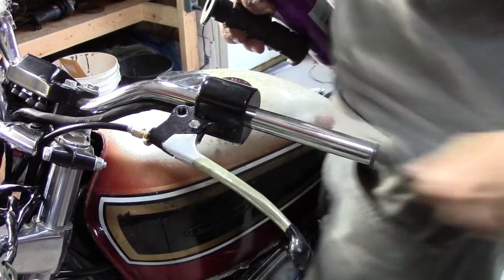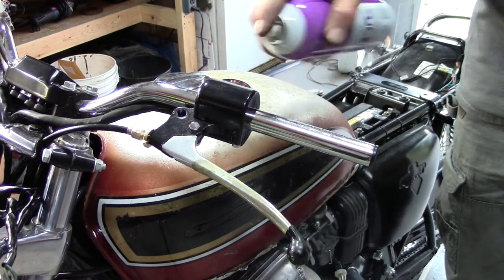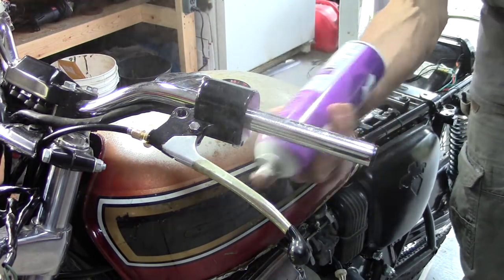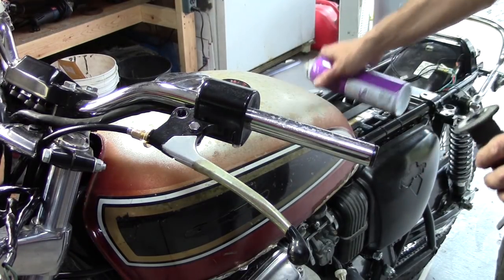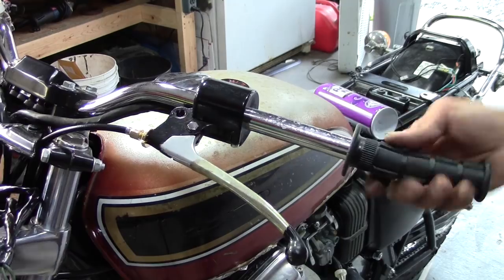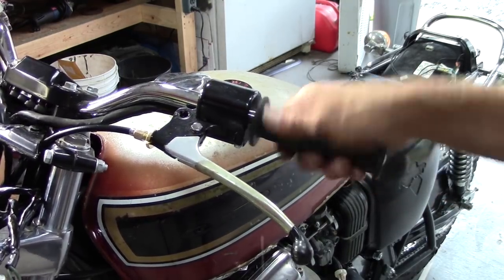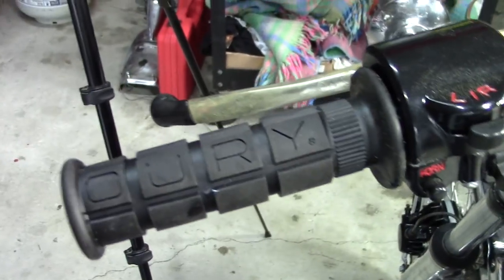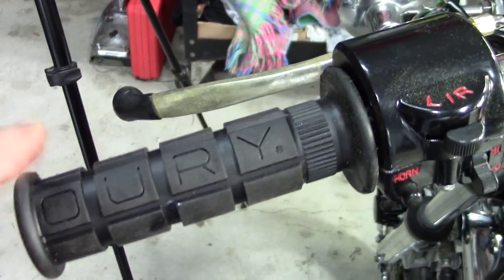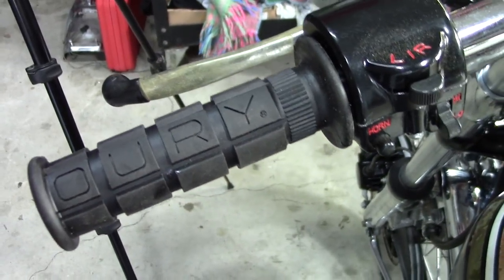Then we'll get the clutch side on. Be sure to position your grips so that the cool Ori logo is showing straight up. Love these grips.